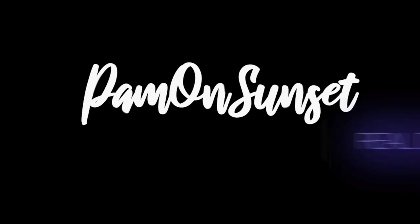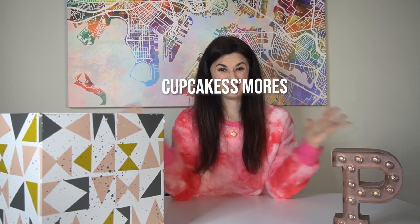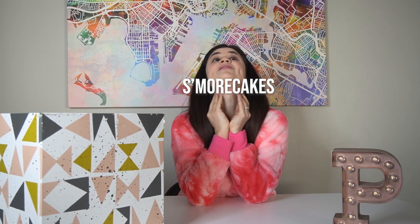I'm here on Sunset! It's my birthday! I thought what better way to celebrate my birthday than to combine my two favorite desserts — cupcakes and s'mores — and smorch them together and test it for you!